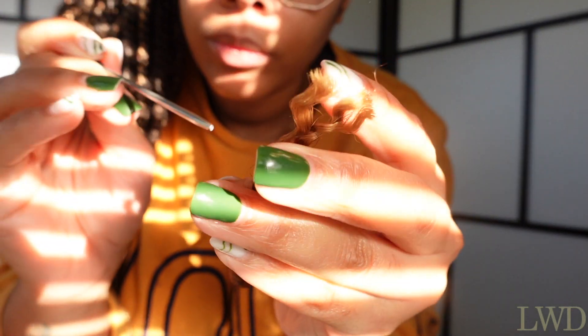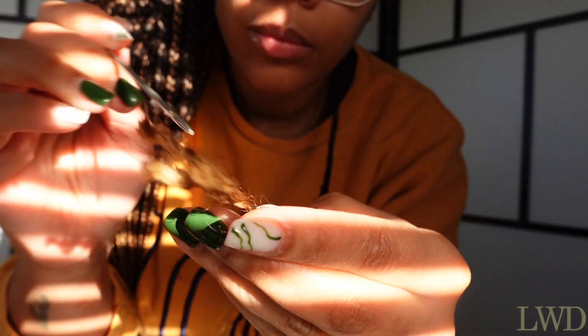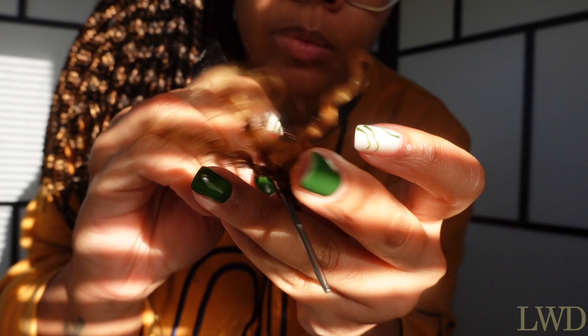So to remove the braid, you will find little holes in the braids in the middle of each braid. You just stick your rat tail into that hole. Or in Africa, we use pens, we use pencils, we use sticks, we use whatever we can find. And you remove your braid and put it straight into the bag.